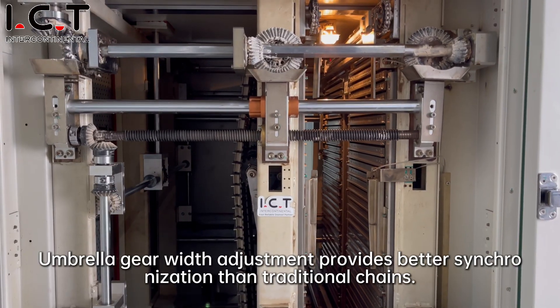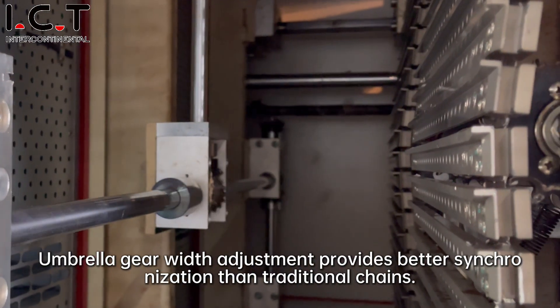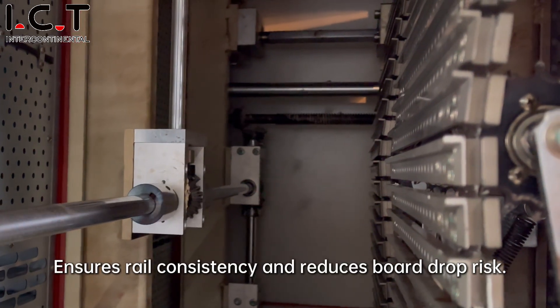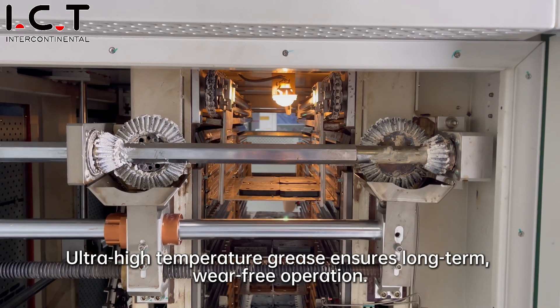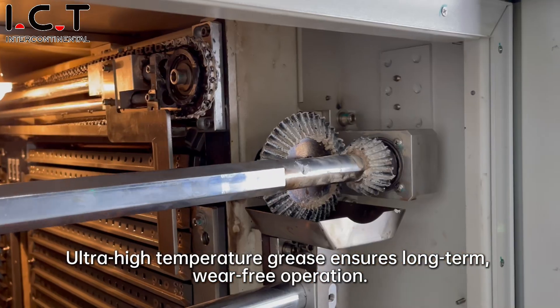Umbrella gear with adjustment provides better synchronization than traditional chains, ensuring rail consistency and reducing warpage risk. Ultra-high temperature grease ensures long-term, wave-free operation.